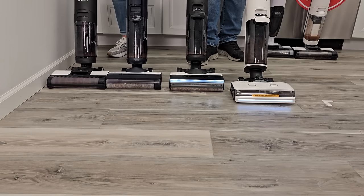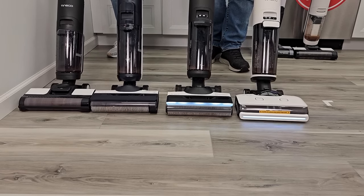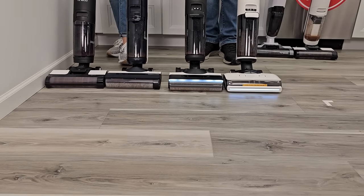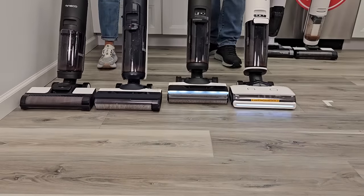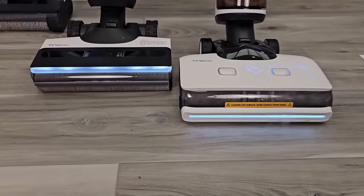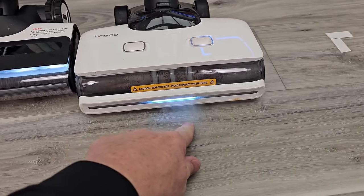I'm going to turn the steam on the steamer. The steam one has steam coming out now. We've got the steam on the steamer. In boost steaming mode, the steam comes out right in this little area right here.